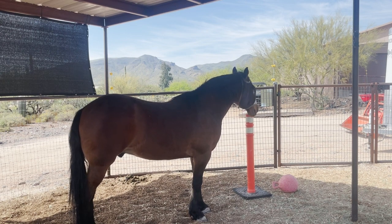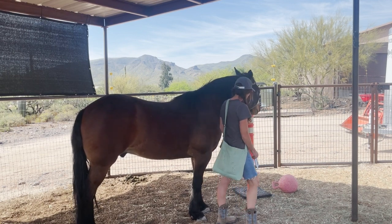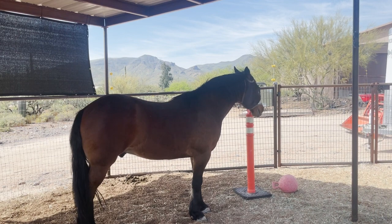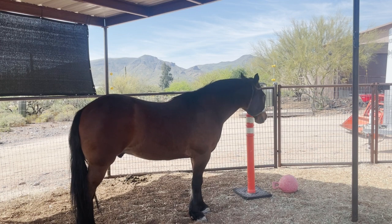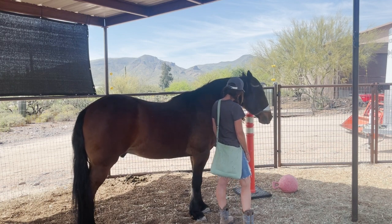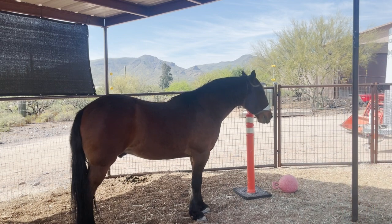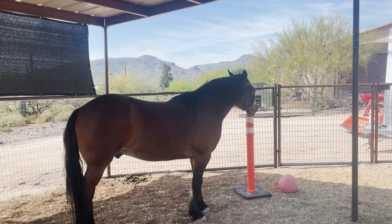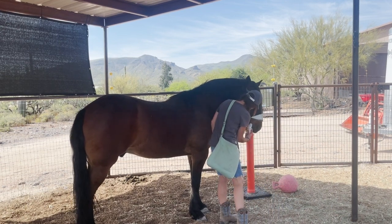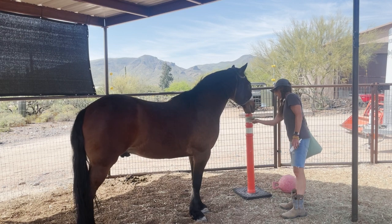Are you ready? Yes. Good. Yes. Good, good boy. Yes. Ready? No. Yeah. Good. Good boy. Yes. Yeah. We got it. Good. Good.